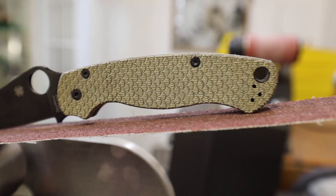In today's video, I'm going to give some quick tips and a quick tutorial on how to install these scales on your knife. I'm going to be installing them on my PM2.